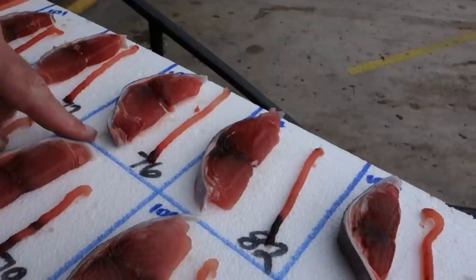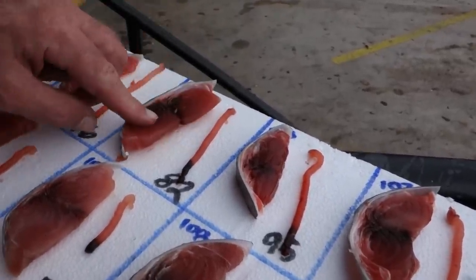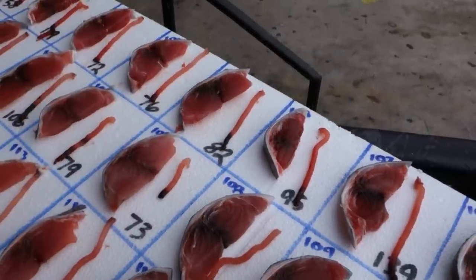Two G, 76 — not quite a plus, but not quite a two. Two G, 82. The tail looks very nice, but the plug is not very clear. It's kind of foggy, which tells me that lactic acid has set in that meat.